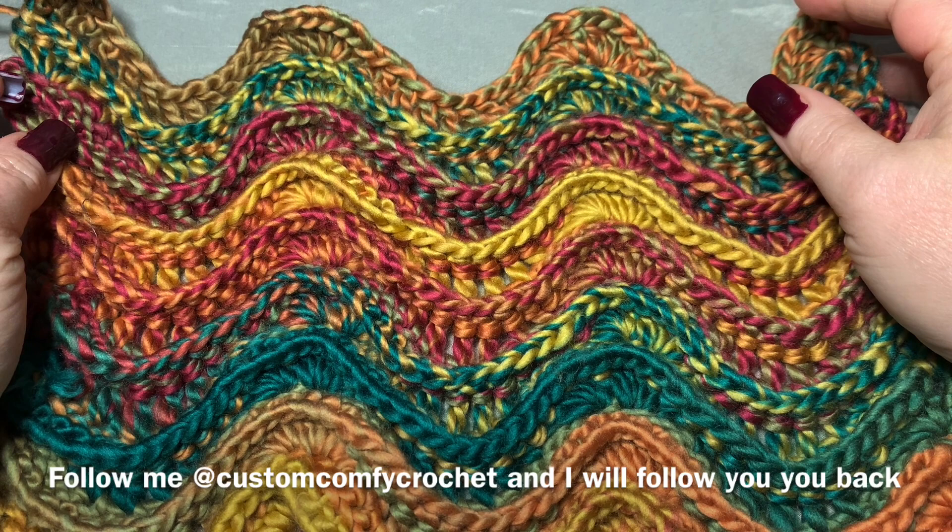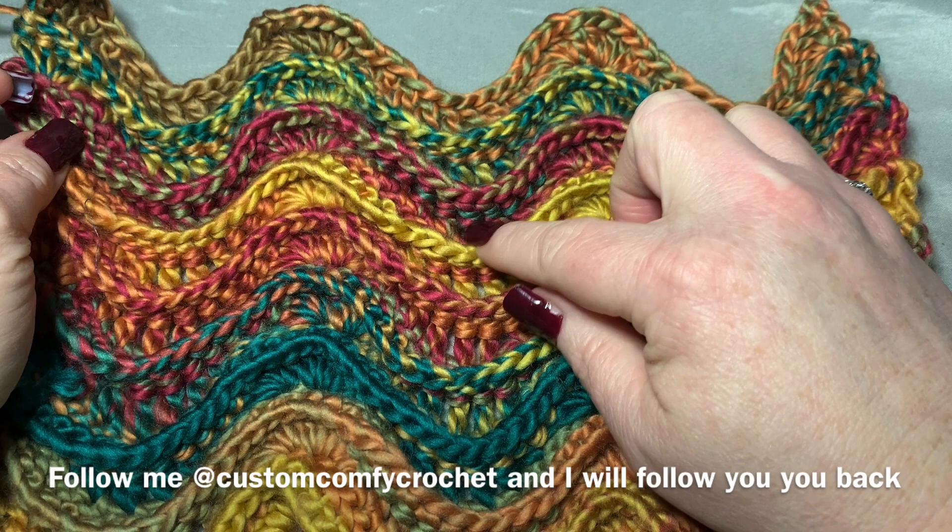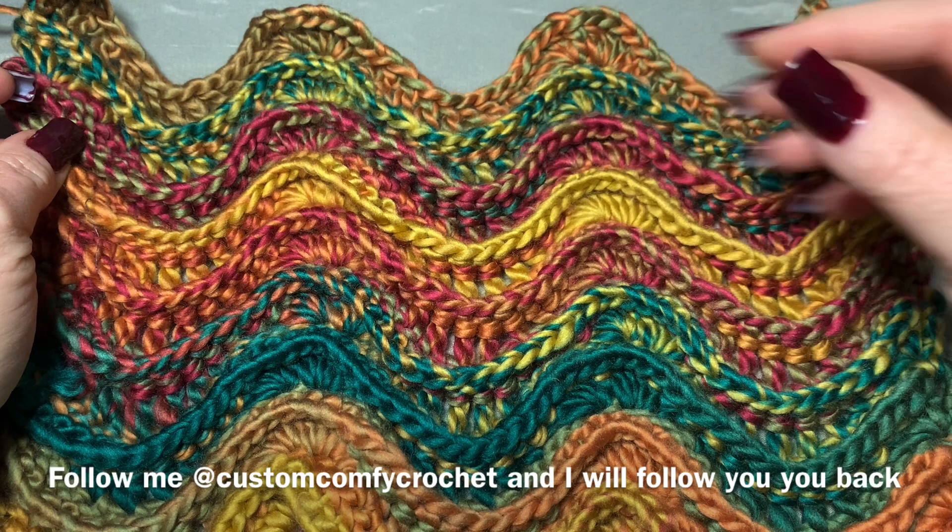Hi CCC family, it's Dawn Marie with Custom Comfy Crochet and today we're going to learn how to do the raised wave stitch. This is the wave stitch but it's raised because there is an actual row where you just do front posts, and that's what makes it become raised.